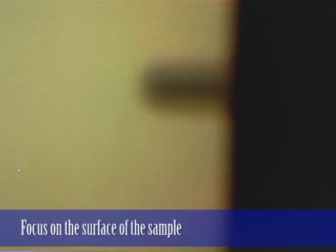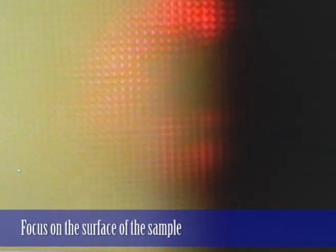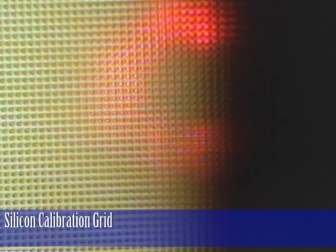We're now focused on the cantilever. I'll go back down to the surface — the surface is a calibration grid.